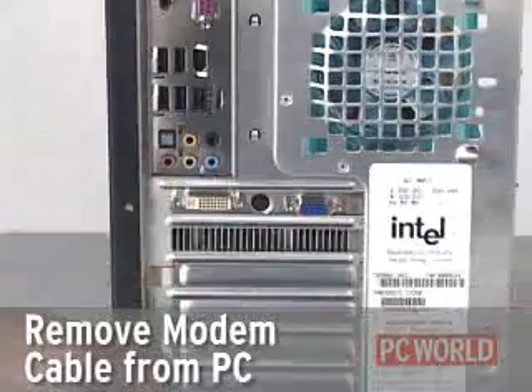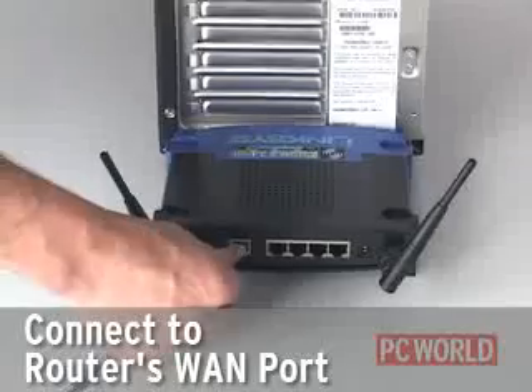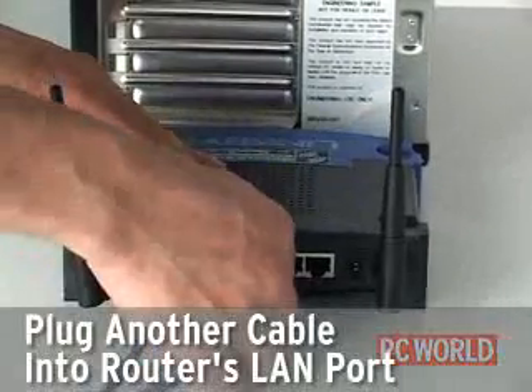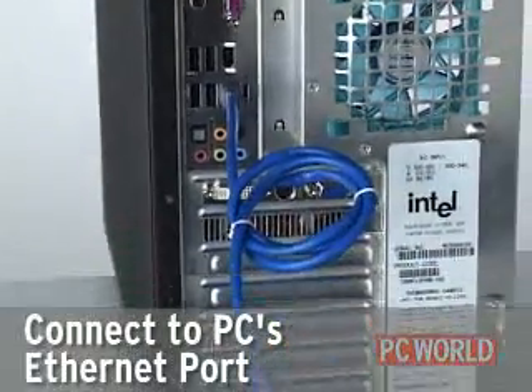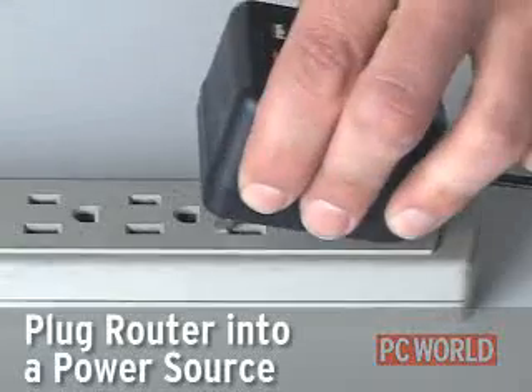The first step is to connect the cables. Take the cable coming from your broadband modem and remove it, plugging it into the router's wide area network port. Take another Ethernet cable and attach one end to a local area network port on the router and the other to your PC's Ethernet port. Don't forget to plug your router into a power source.